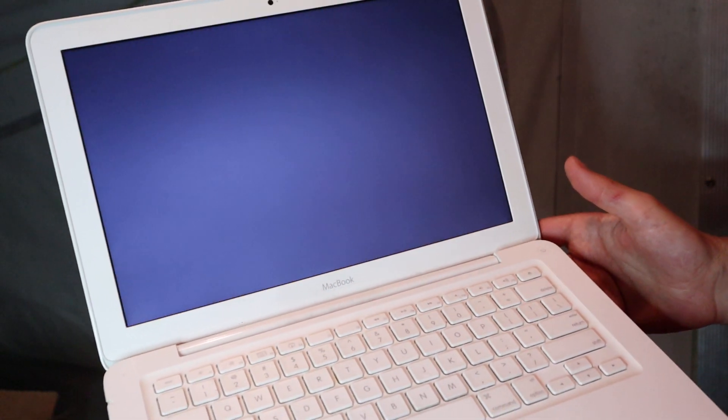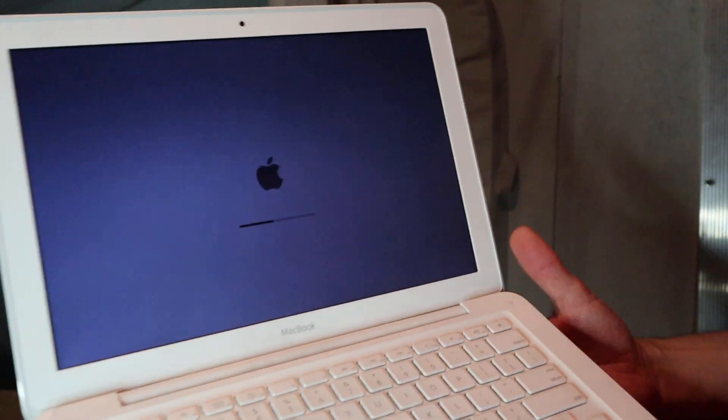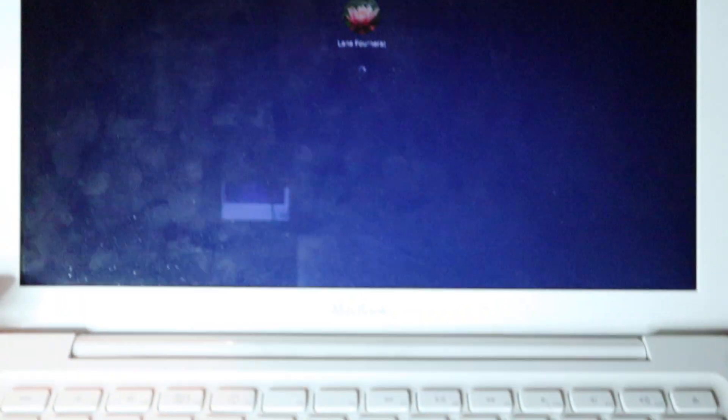I went ahead and shut the computer down completely so we can get a better idea of how long it actually takes. There's the startup sound — if you're on a Mac you know exactly what that sounds like. Look how fast that loading bar is going. This thing used to take, I swear, like ten minutes to load up the operating system. Since I changed out the drives, updated the RAM, and cleaned the OS, it is so much faster. I typed in my password and it's all loaded up.